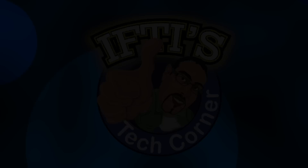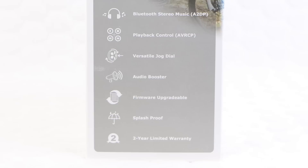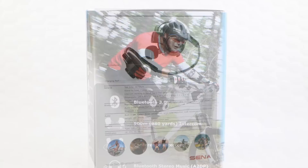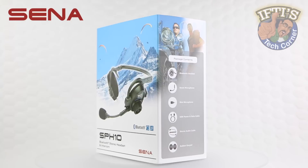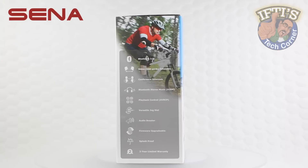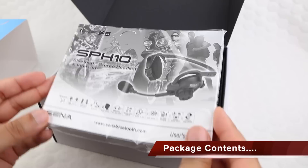The SPH10 is a Bluetooth 3 stereo headset with long range Bluetooth intercom designed specifically for outdoor sports activities. Thanks to the latest Bluetooth 3 and advanced digital signal processing technology, Senna claim the SPH10 offers the best sound quality for both incoming and outgoing sound in its class. The easy to access and intuitive button operations make the SPH10 a perfect companion for outdoor sport. Let's take a closer look.